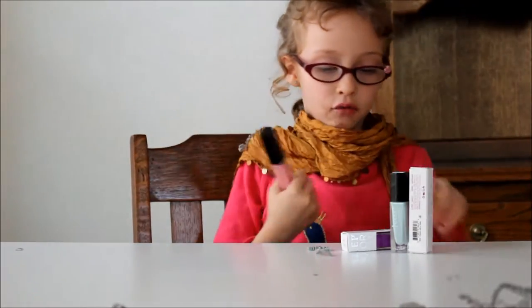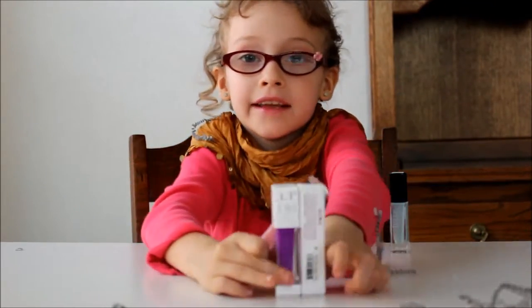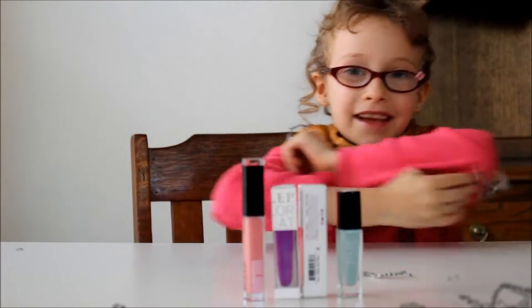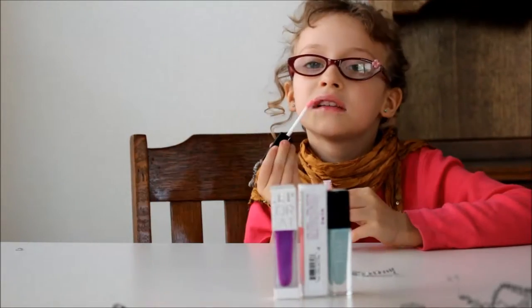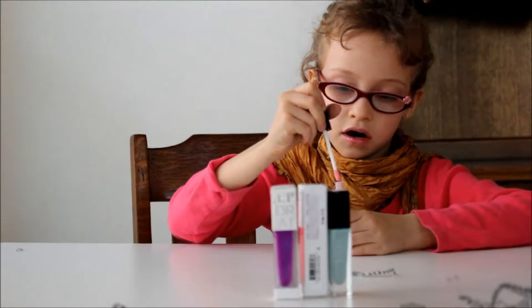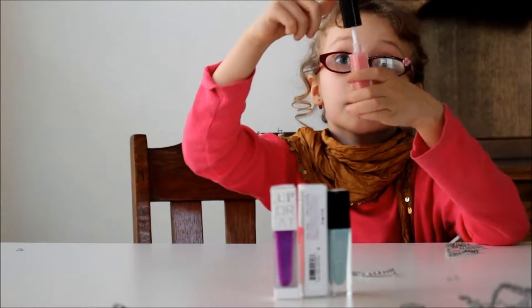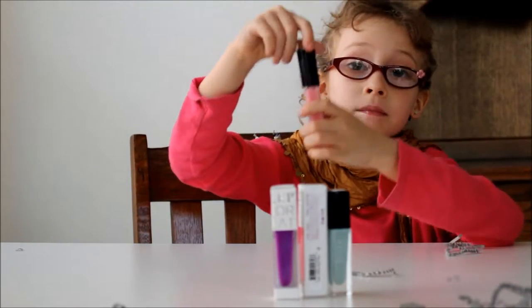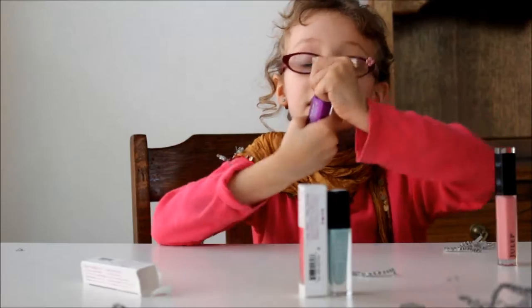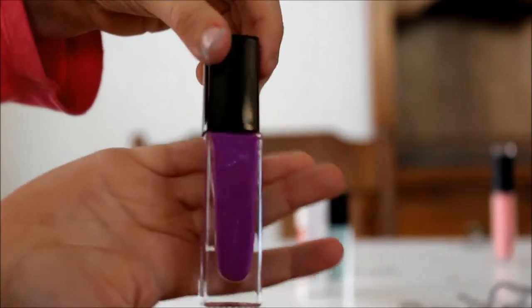My favorite ones, if you want to know — favorite things are these, this, and this. Everything up there. I'm going to put it on. It smells really good. I wish you could smell this right now. Now I'll just show you the purple one. Look! Did you see that? It was popping up. This purple has glitter in it. I bet you can't see it. Can you see the glitter? Look at that.